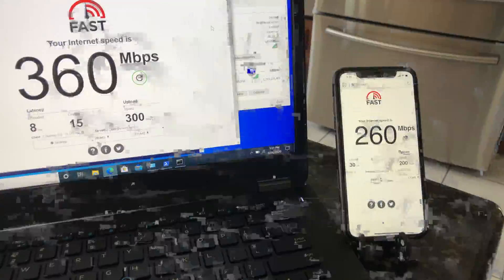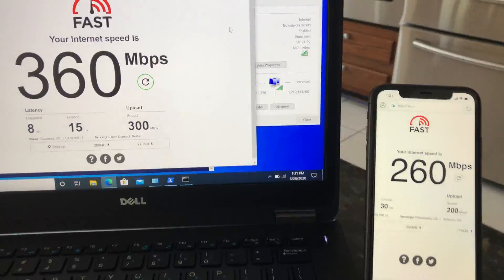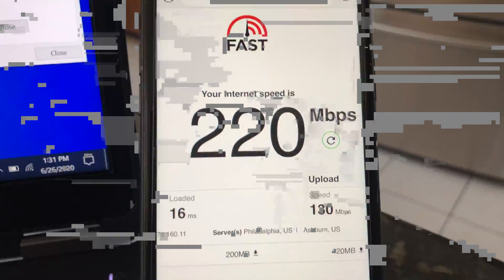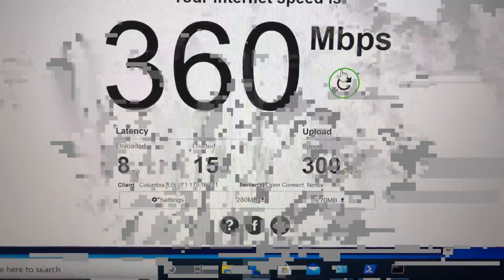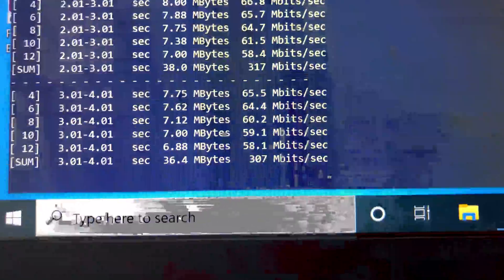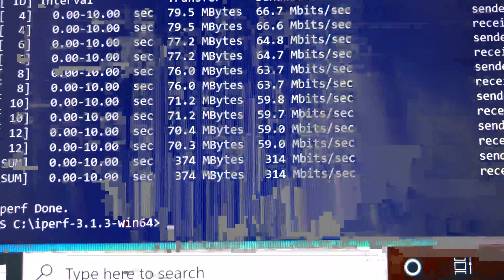Now let's move from the basement to the main floor and do the next Wi-Fi speed test. I still have good Wi-Fi signals and a solid connection. Using iPerf 3 five-stream on iPhone 11 we're getting 340 Mbps, and Fast.com gives 220 Mbps download and 130 Mbps upload. Switching to the laptop, Fast.com gives 270 Mbps download and 230 Mbps upload, and iPerf 3 averages 314 Mbps bandwidth.